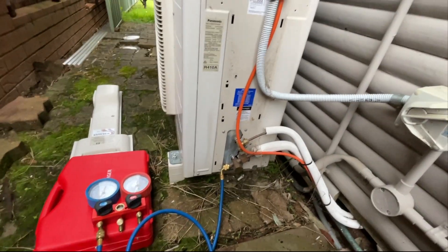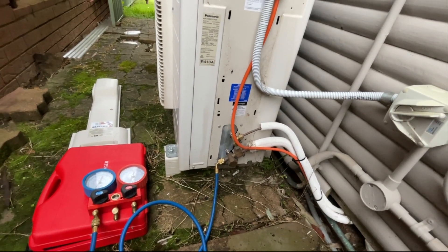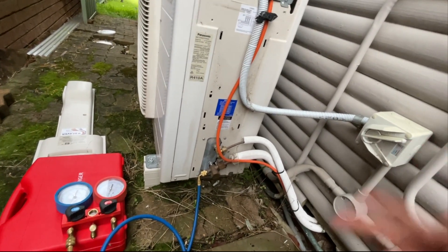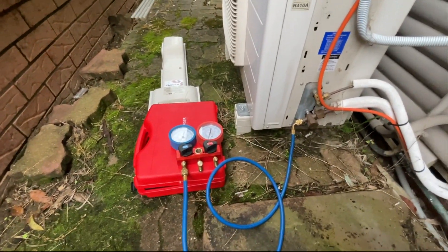So turn it off, gotta pressure test it. Honestly, that's what I suspected — the compressor's running, the outdoor fan is running, the indoor fan is running, but just not blowing any cold air. Gas. Put the gauges on, there's absolutely nothing in it.